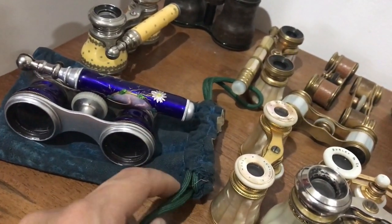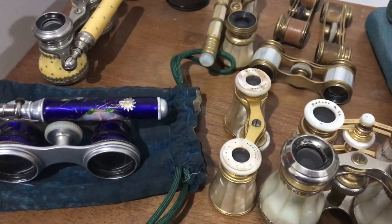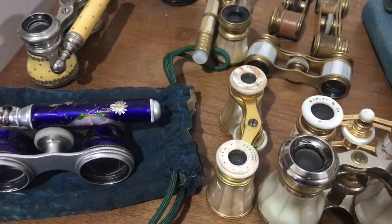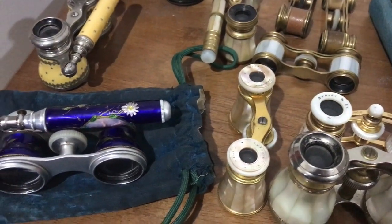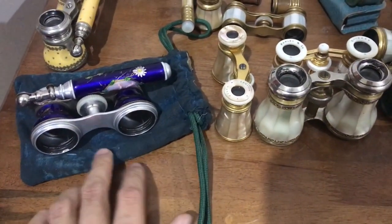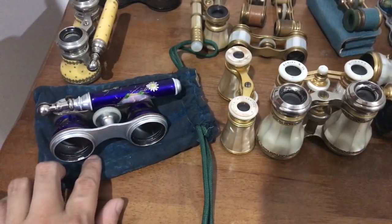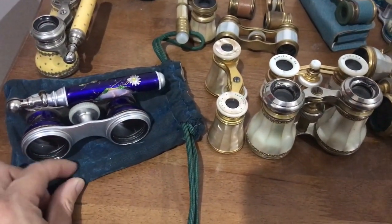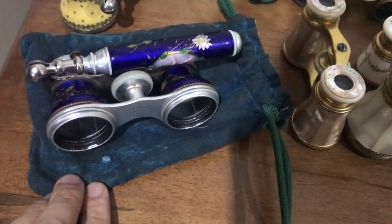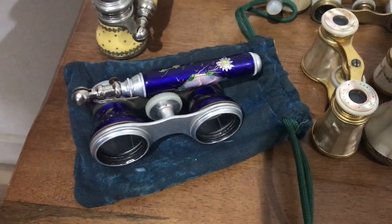When I bought this, the drawstring had actually given up the ghost — the whole thing was falling apart. So I removed the original drawstring, put in a new one, and fixed it up. The drawstring here is a replacement, but the pouch itself is exactly as I found it. I cleaned it a bit, dusted it, got rid of some lint, but other than that it's perfect — this is exactly how it would have looked when it was new.